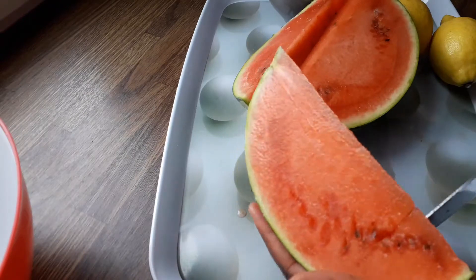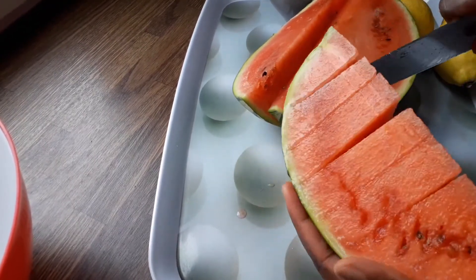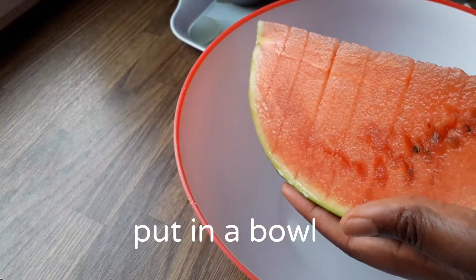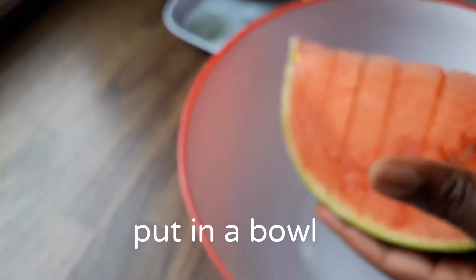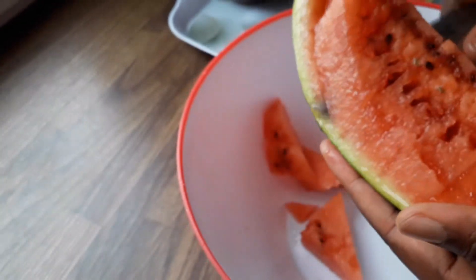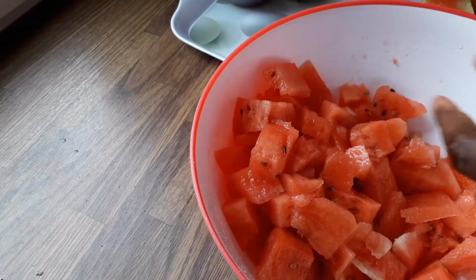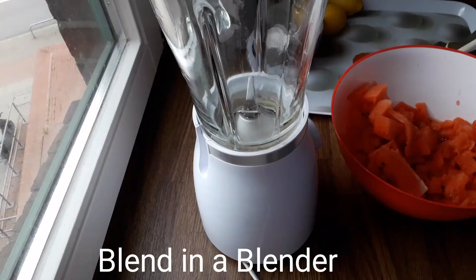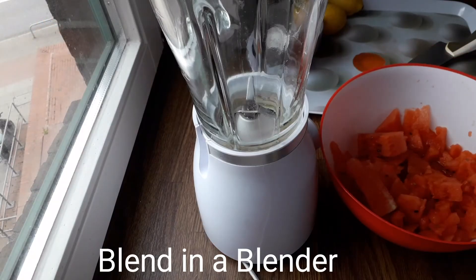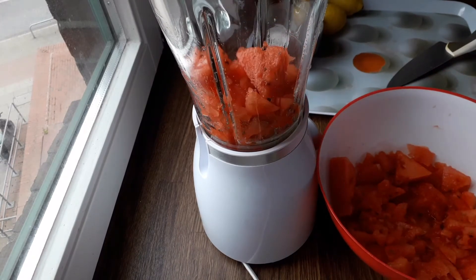Note that some watermelons have seeds and some don't. I'm using a watermelon with seeds. This is what we have now — blend it in a blender.